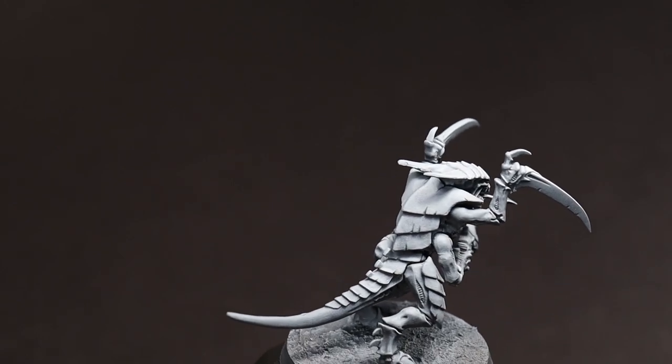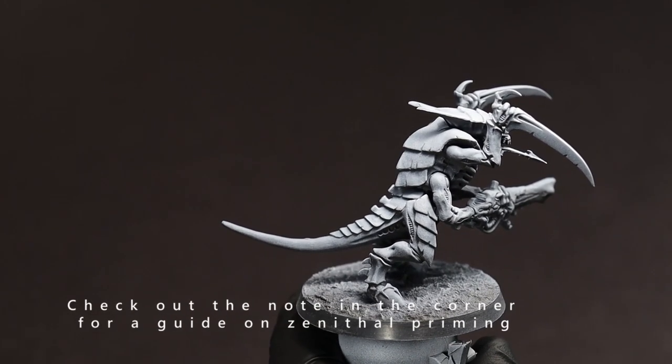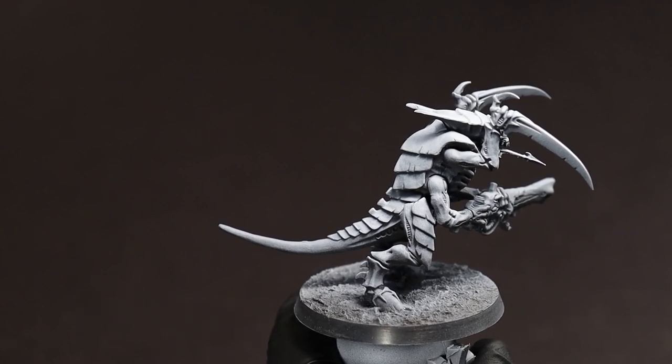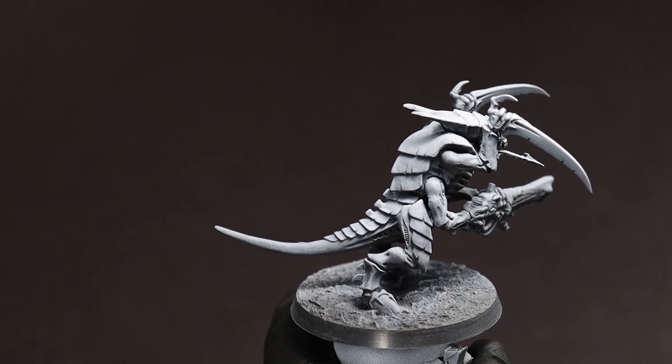We're going to start from a zenithal prime in white over black with our facing texture of choice already applied. This will really help the colors stand out and give us some shading thanks to the natural translucency of the paints.